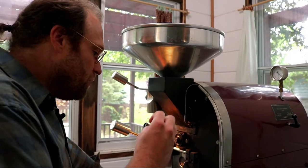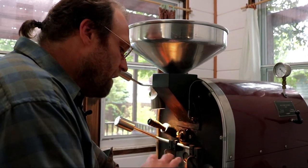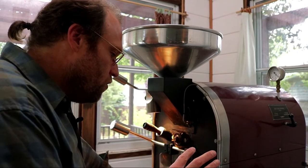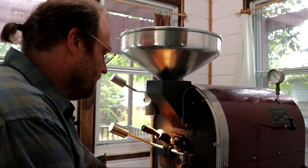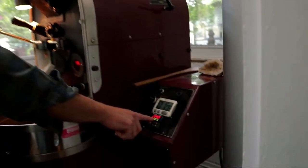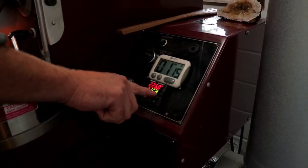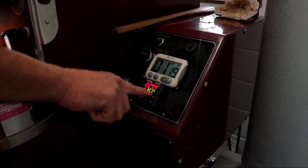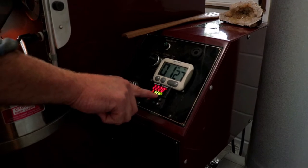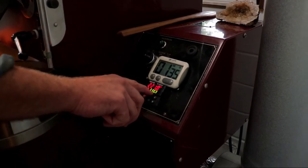Depending on how low the environmental temperature gets, I have to consider what I'm going to do with my flame. A lot of the control in this roast method is going to come through the flame setting and gentle, intentional movements. At a minute and ten seconds in, our environmental temperature has already turned around and we're at 327. With a 4.6-pound batch and high flame, I get to control this temperature very easily. If I had six pounds in here, this would still be falling — but it's already turned around.